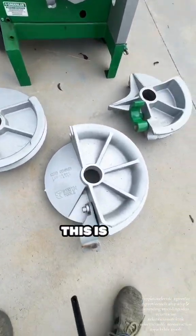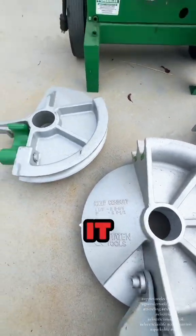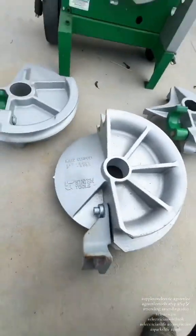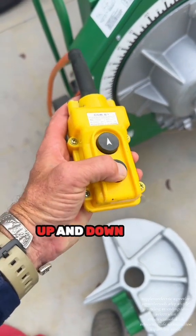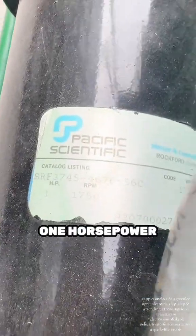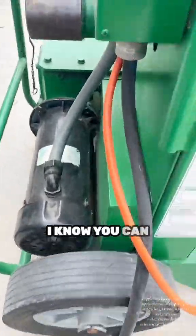Here she is in all her glory — the Greenlee Triple Nickel — and these are the different shoes that come along with it. With this bender I can bend up to two-inch rigid conduit. It's very simple to use: you have two buttons, up and down, that is it. It is powered by a one-horsepower motor running on 120 volts, though you can also get it in 220.